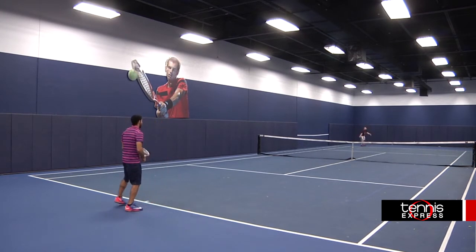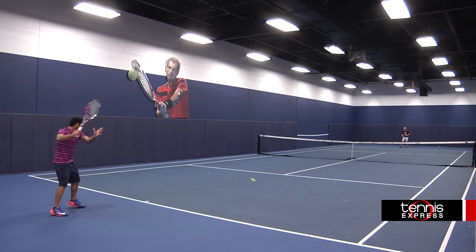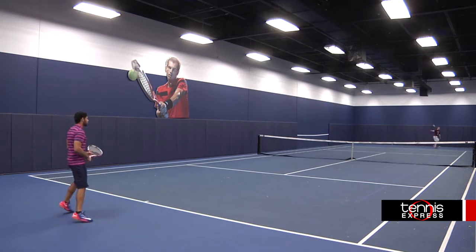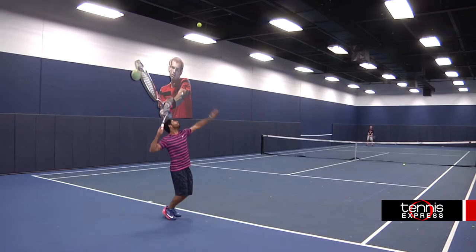My main focus is on how I was able to really swing at the ball and generate a lot of spin while also not getting too tired since it is lighter. This also allowed me to move around a bit more easily and recover faster when I get pulled out of the court.